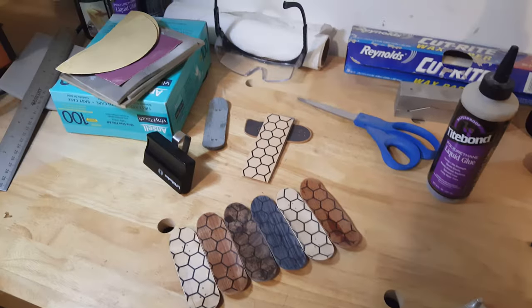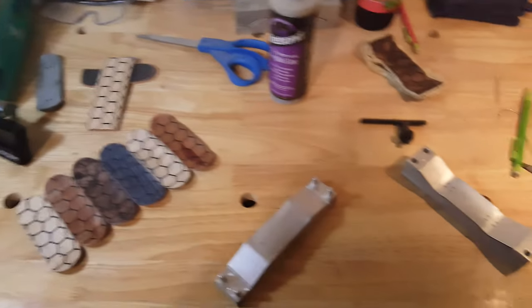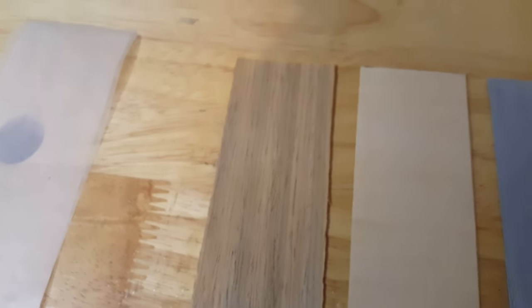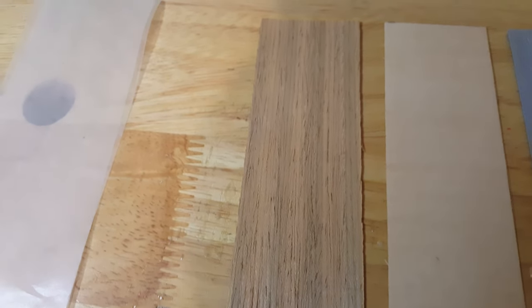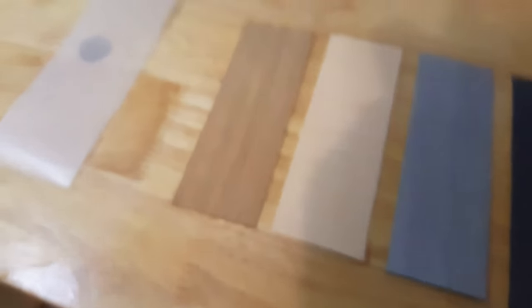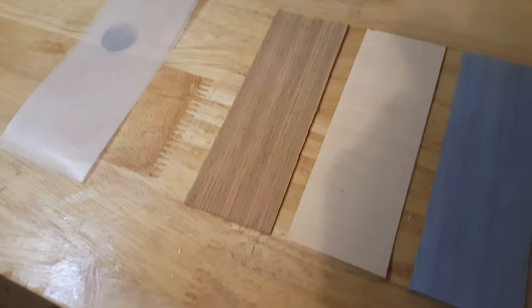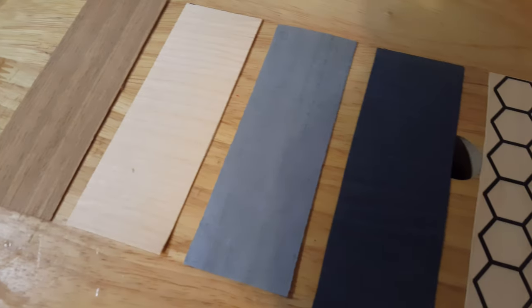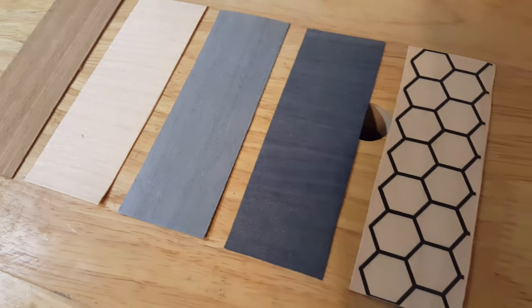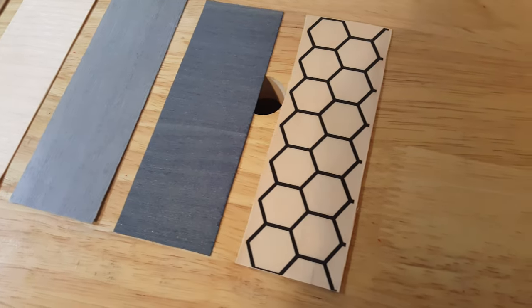We're just gonna go ahead and work on throwing the next deck in the mold. For this deck it's going to be this crazy-looking striped exotic wood. I don't even know what to really call it, but it's got that maple with an ice blue — almost just like a really light blue, a dark blue, and then maple on top with the honeycomb.